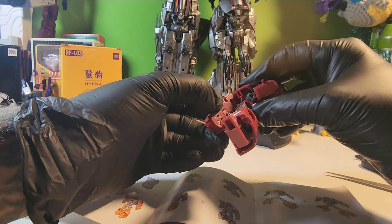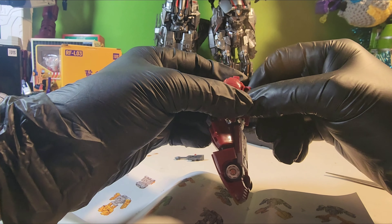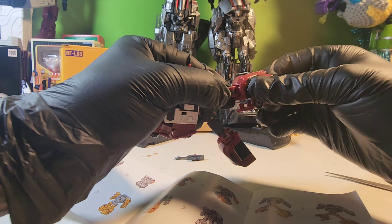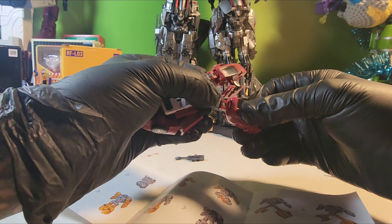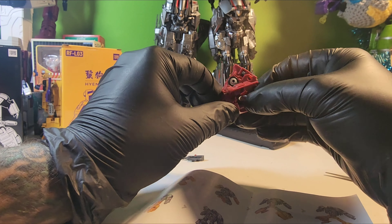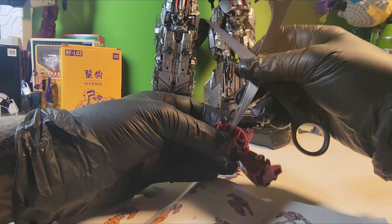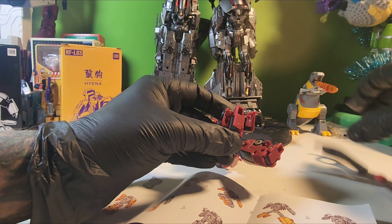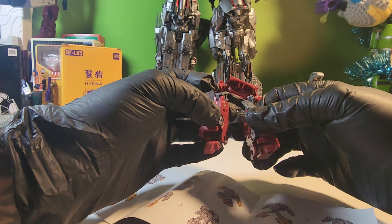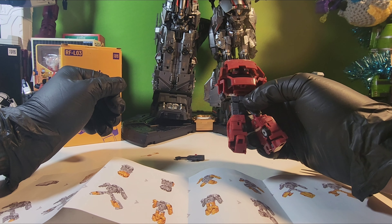Same thing for this side. I'm going to open up this panel right there, the leg will fold down, and you can fold this — oh, not yet, got a little ahead of myself. Got to get this part out, which I'm going to have to use the scissors again. There we go. Now we can fold the wheel all the way in and close that back up, just like that.